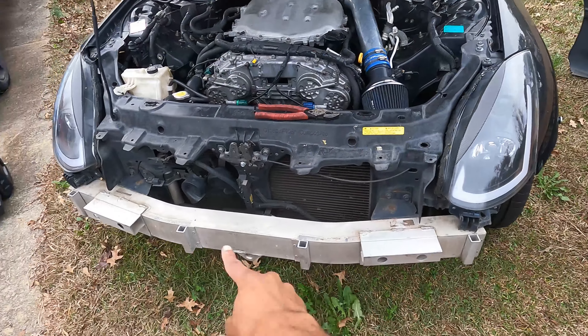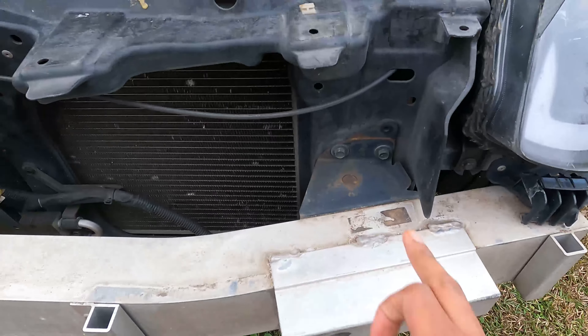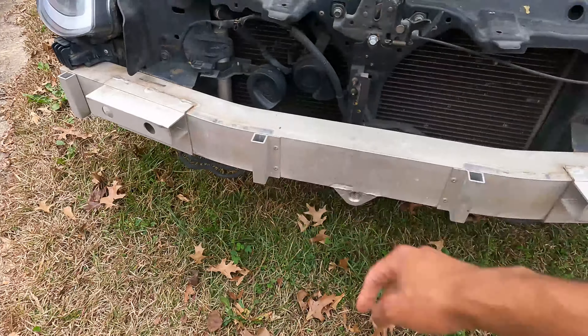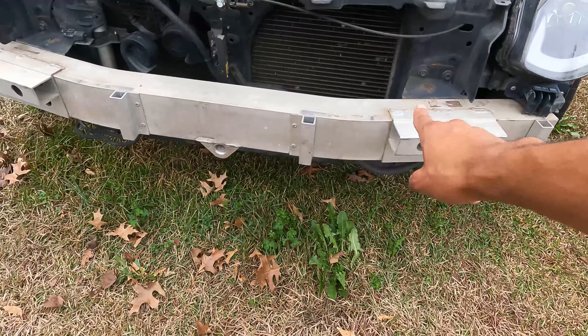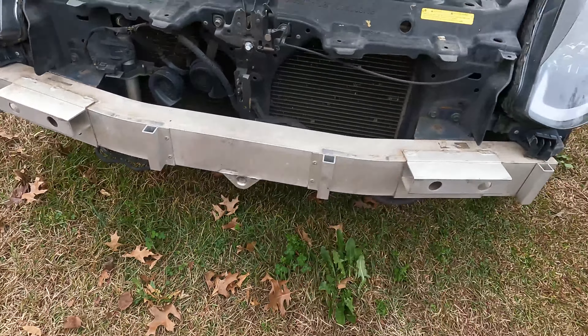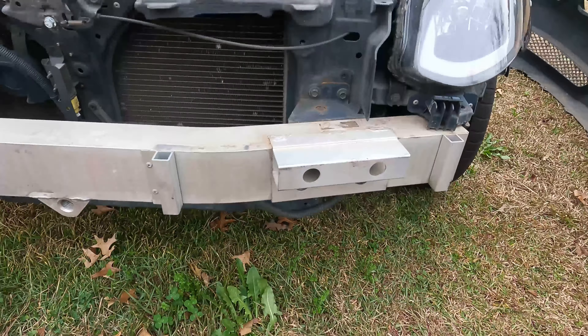Next we're taking this piece of the subframe off. You've got four bolts on each side — these are 12 millimeters — so you're gonna pop all four off on both sides. Pro tip: once you loosen them all, leave one lightly screwed in on both sides so it doesn't just fall on you. That way you'll be able to maneuver it and get it off in one piece.